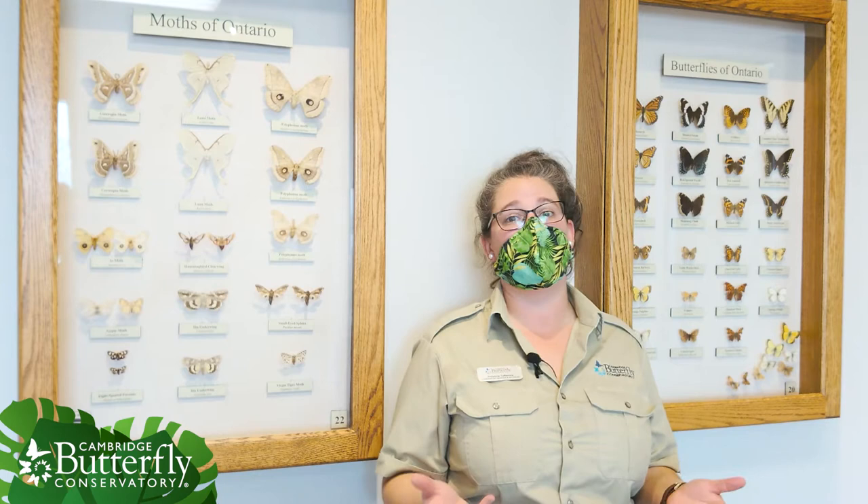So in our butterfly and moth gallery, you can see, you guessed it, both butterflies and moths. And a lot of people ask us, what is the difference — if I'm looking at a butterfly or moth, how do I know what it is?